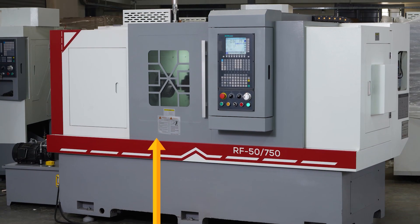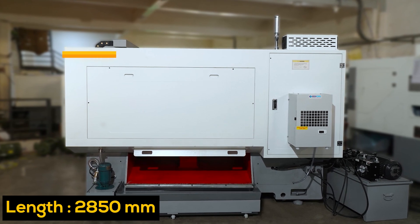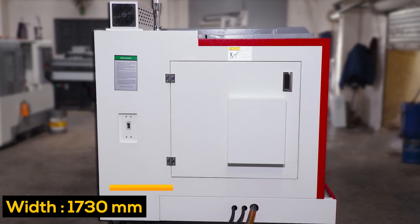Model RF 50-750. Height: 2060 millimeter. Length: 2850 millimeter. Width: 1730 millimeter.